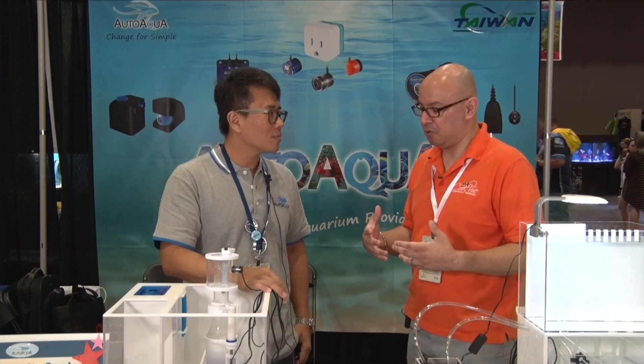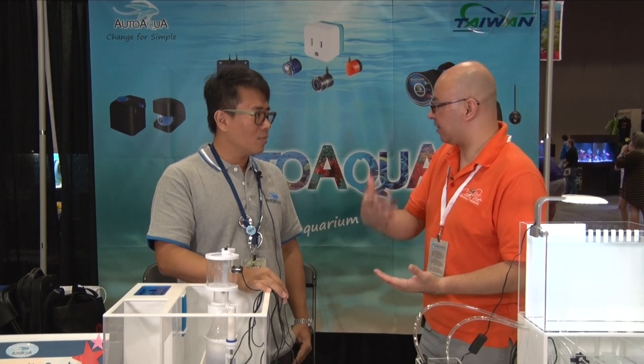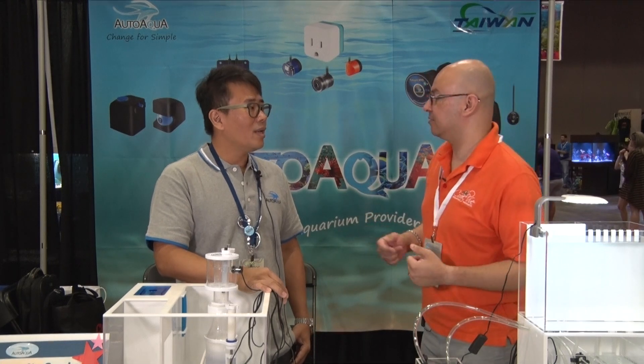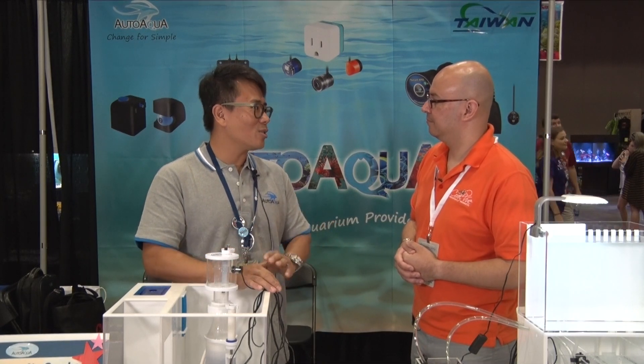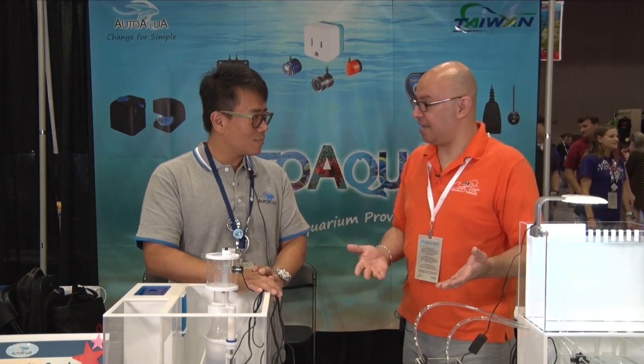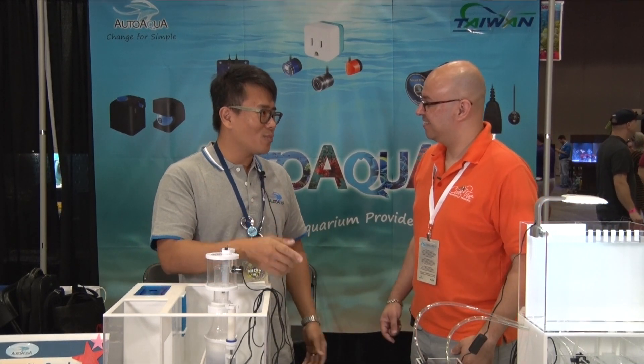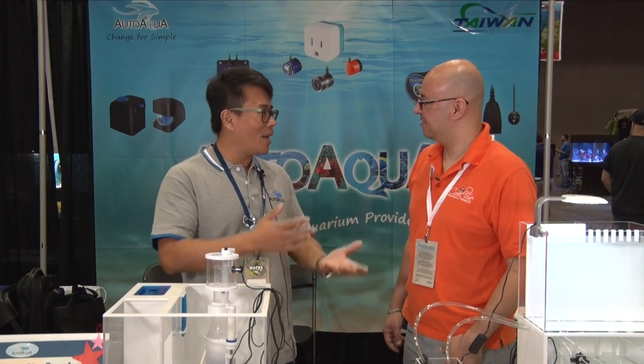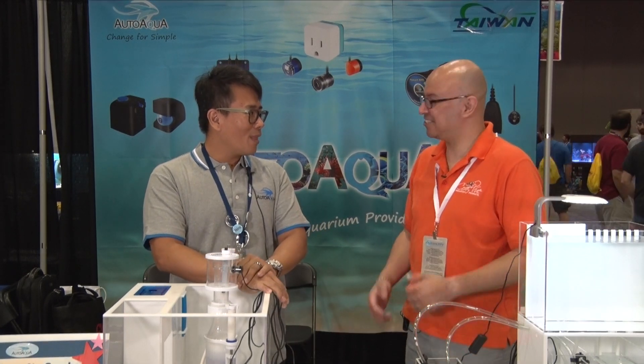When we do a water change, sometimes we have to test the new water, make sure it's the right alkalinity and calcium, and supplement to make it that way. But if we're doing small changes, it shouldn't make a difference. Especially if you have sensitive animals, fish, or hard corals, the more stable your water, the better they do. And just like everything else that AutoAqua does, there's no programming. It has a manual mode — just press a button — or you can program it to do everything for you and come back when the water's empty.